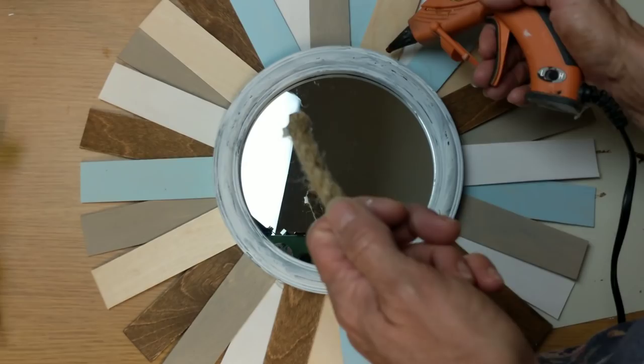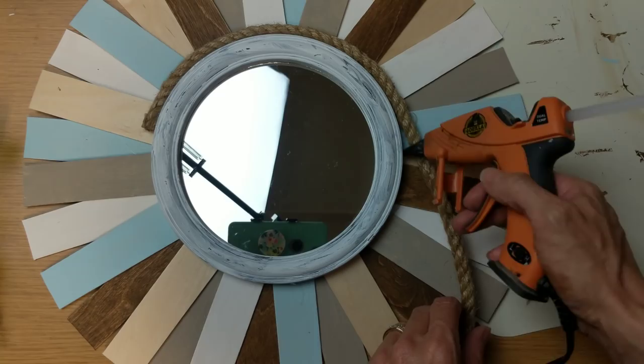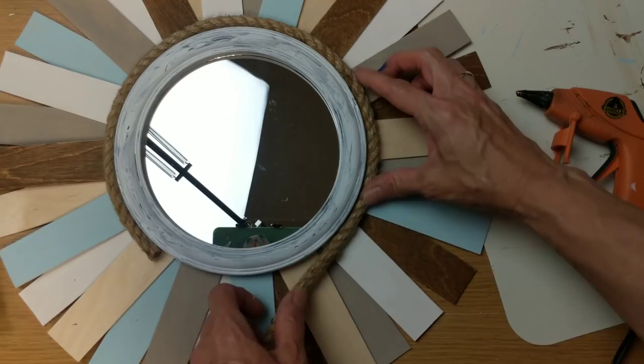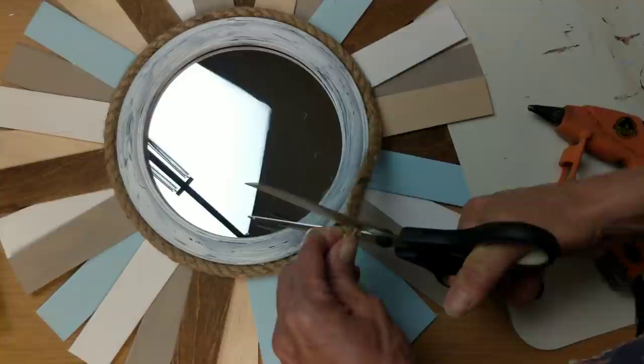I decided to add some nautical rope, hot gluing it around the outside of the frame just to give a little bit more of a coastal or nautical beach look to this piece.